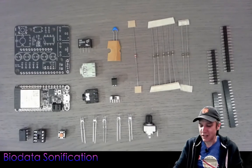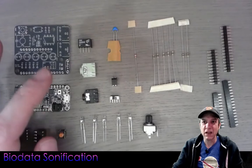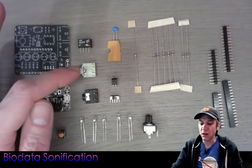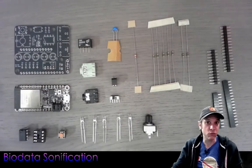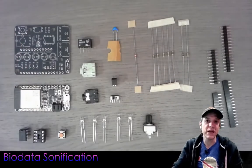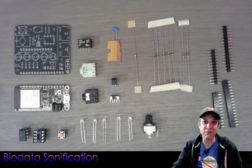We have a tactile switch and five LEDs for the display: red, yellow, green, blue, and white. There's a black and a green 3.5mm audio jack — the green one connects to the electrode probes on the leaves of plants, and the black one connects to MIDI for a MIDI Type A 3.5mm output.